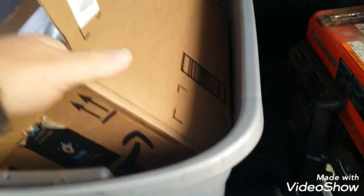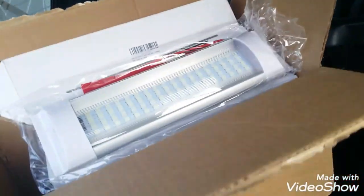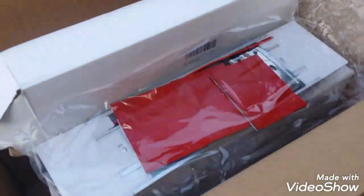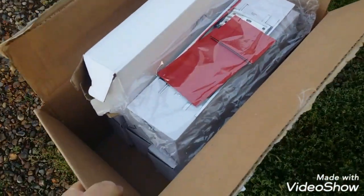First of all, this is freight that came in — these are the LED lights, 14 of them to be exact, that we're putting in the bus.